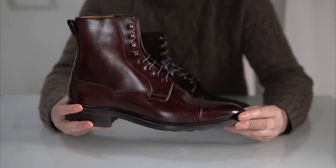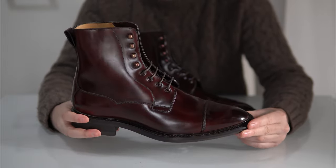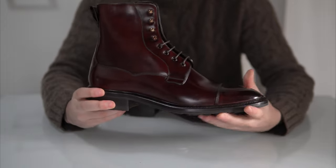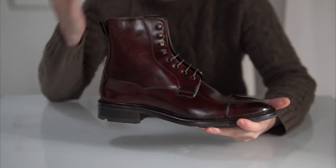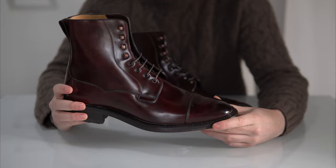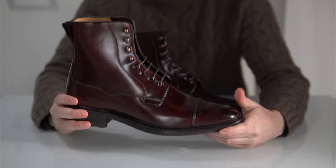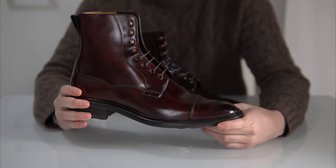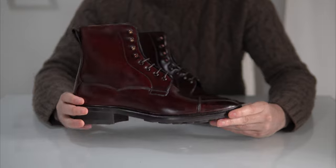Starting with the model itself, which is the popular 9156 field boot by Carlos Santos. This particular model reminds me of the Edward Green Galway — probably the most popular boot design right now — and it is one of the staples at the Noble Shoe. However, this design has a few special modifications I want to showcase.